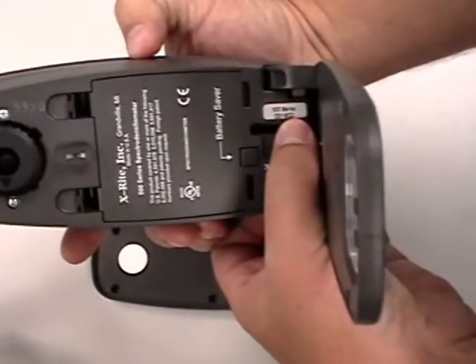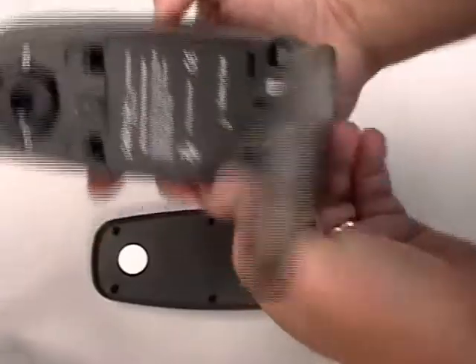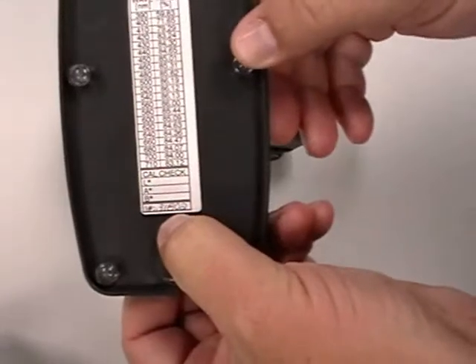On the 500, the serial number is located right here. And on the cal plate, the instrument number is located right here.